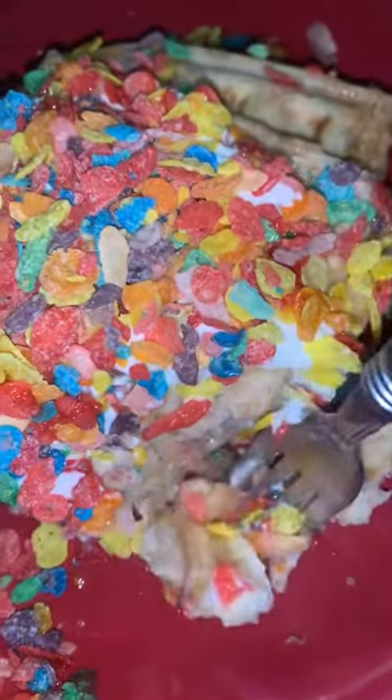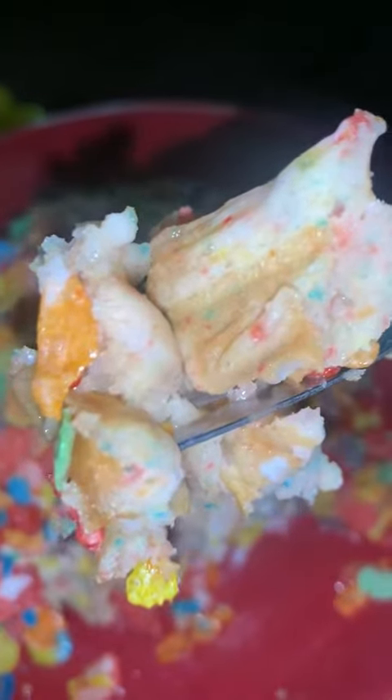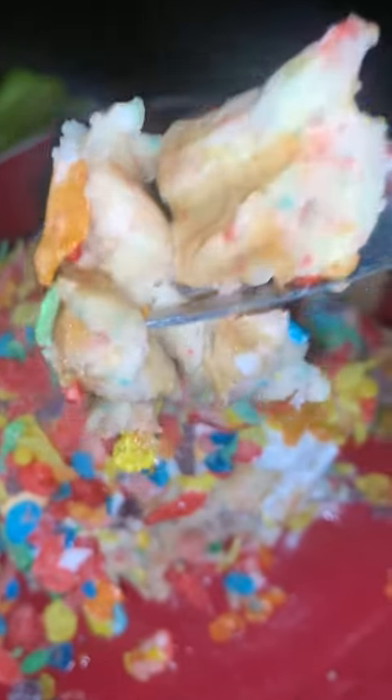It looks like it's very sweet, but it's really not — this is actually healthy. I didn't put sugar in the batter because the sugar is already in the cereal, the whipped cream, and the maple syrup.